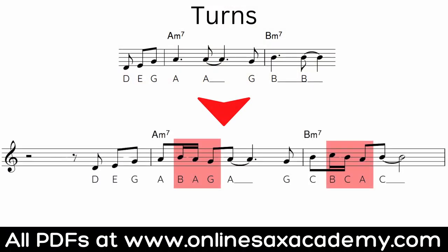A slightly more intricate way is to add what's called a turn. With a turn, you hit your note, step up, come back to the note, go down, and then come back to the note again. Most of the time these turns will just be stepping up and down around the scale you're in. Of course always use your ears — if you notice that flattening or sharpening one of those notes makes it sound better, always go with what sounds good to your ears.